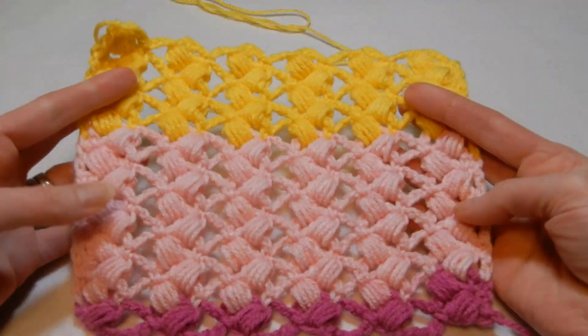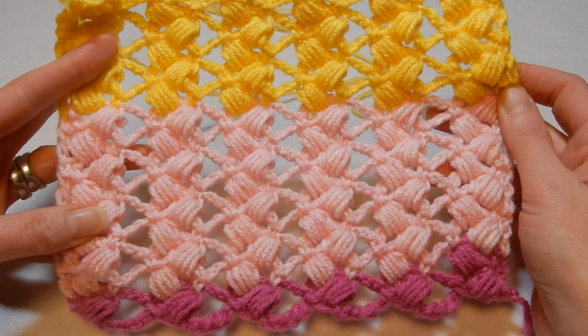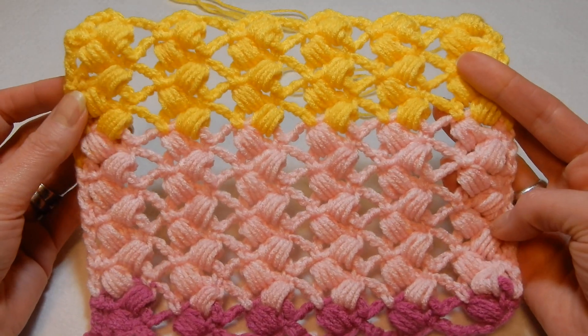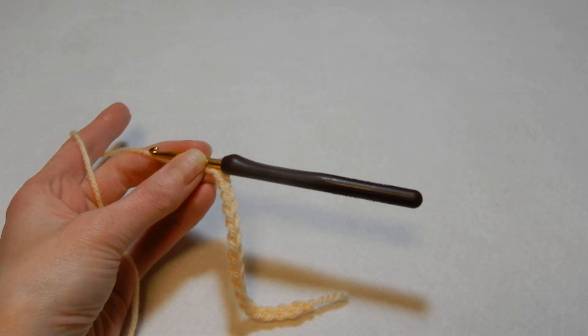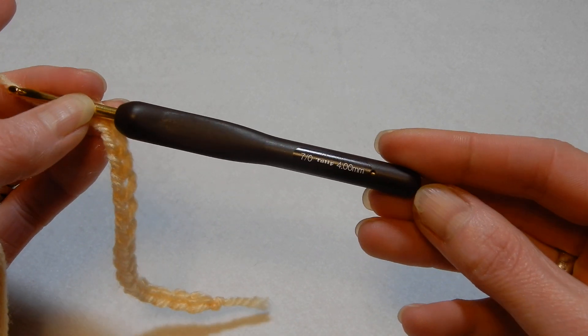Hello and welcome to my channel. In this tutorial we're gonna do this stitch, a very easy stitch, one row repeat. The stitch is reversible. It's gonna eat a lot of yarn, so be ready to have the yarn to finish the project, whatever you need to do. I'm using a 4.0 mm crochet hook.